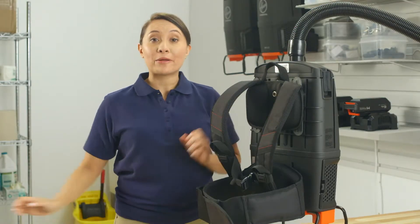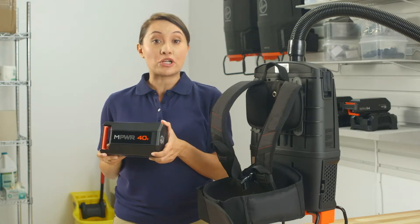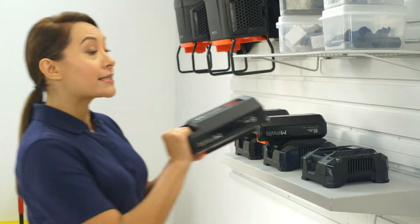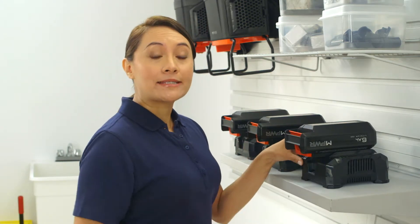This backpack is powered by the new Empower 40 Volt battery. It comes at 25% charge, so be sure to fully charge it before the first use. Slide the battery into the charger until it clicks into place and the LED status indicator is lit.